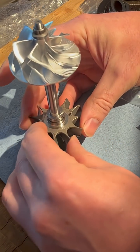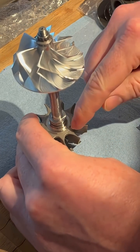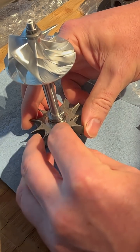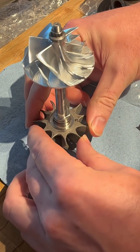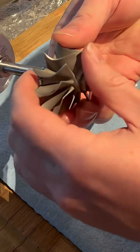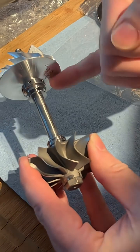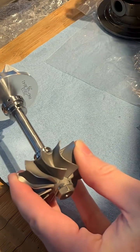First, it was assembled with these original manufacturing balance marks — the turbine balanced individually, the wheel balanced individually — but then when this is assembled, these marks are now hidden inside your center housing.